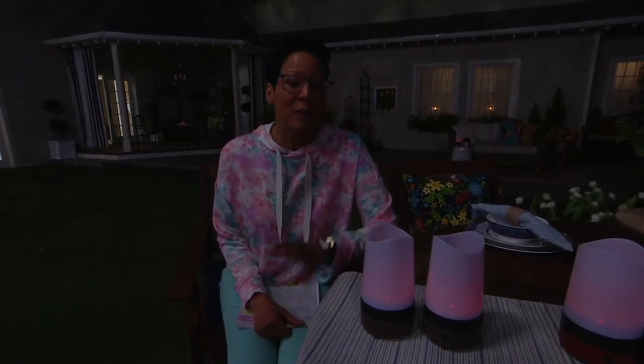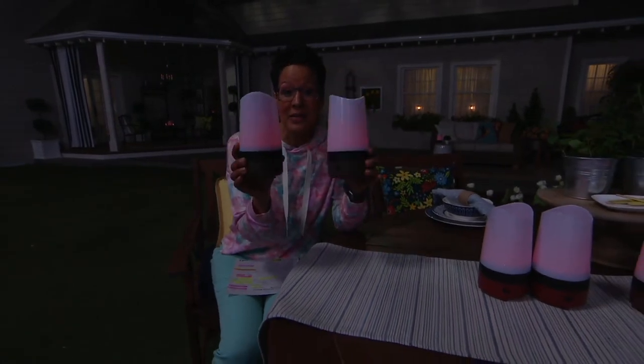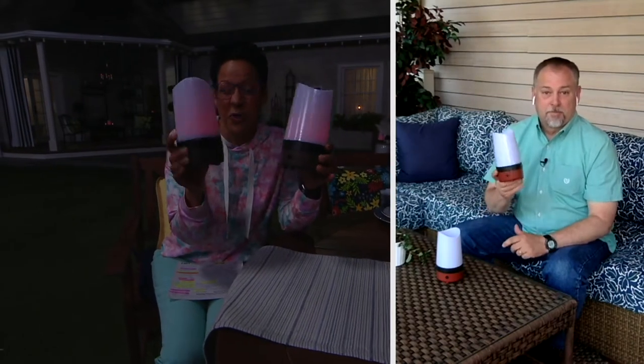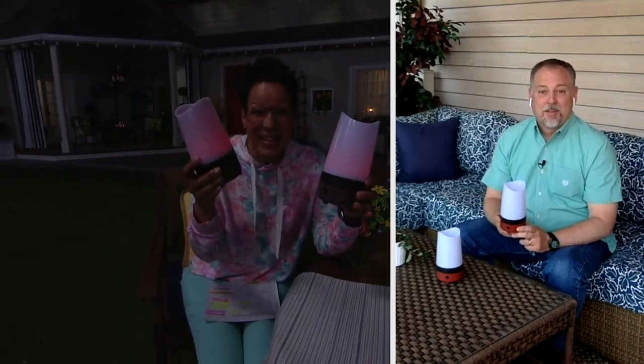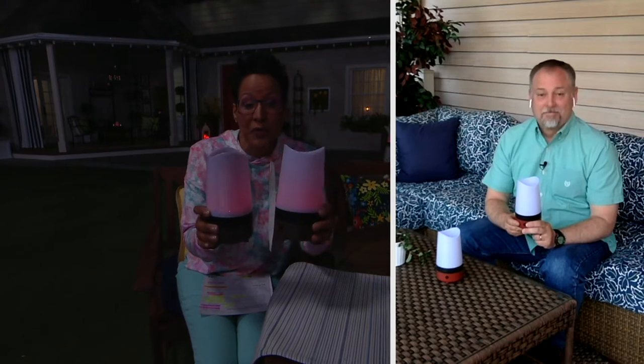Put these in your cart and check out. You've got 30 days to love them or return them, but this price is only here until the end of the day. They're usually $30 a piece if you go to Dynatrap.com — it's like $59.98 for the two. Here, we're under $20 a piece, but only for today.